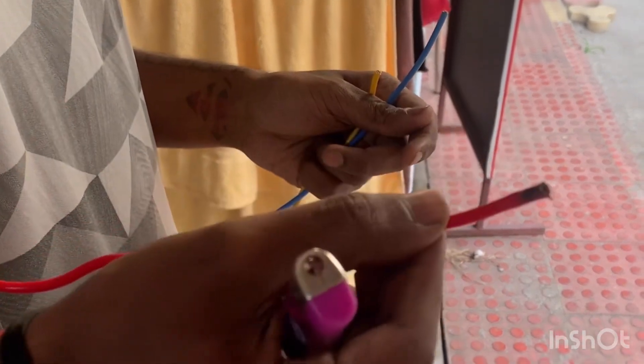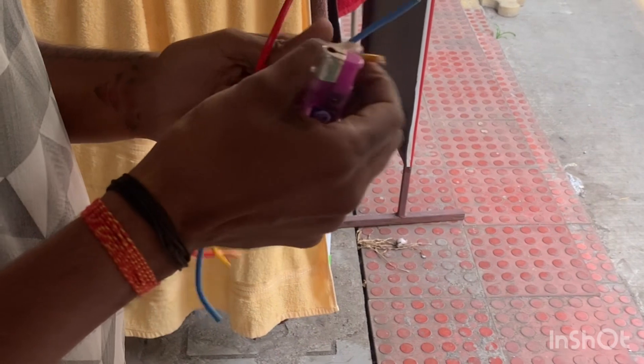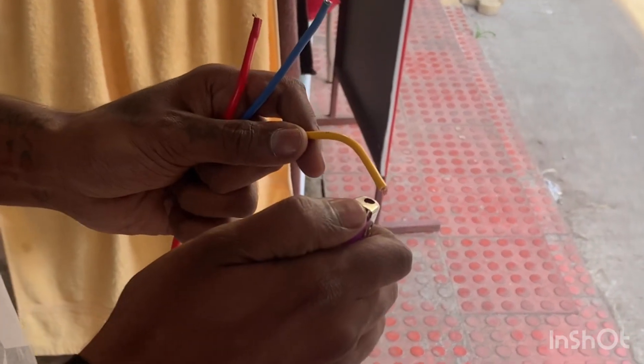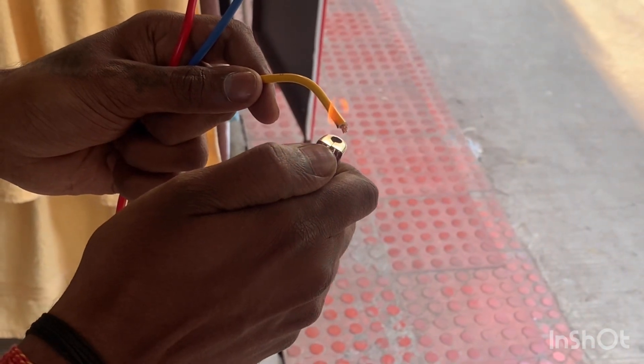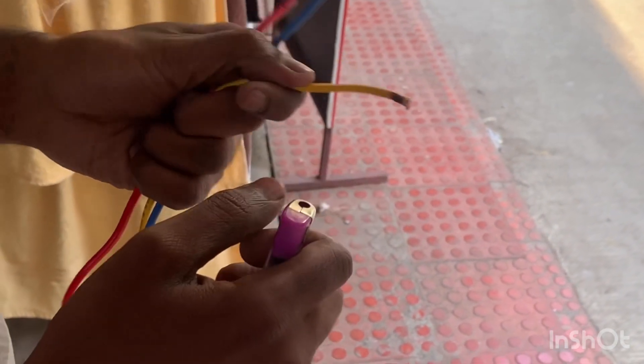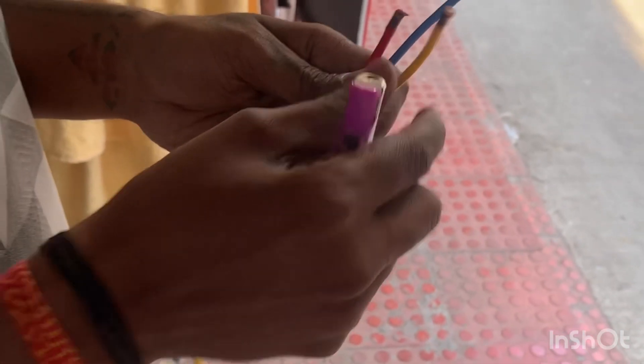The third quality is the Super X. This is the yellow one. I will put fire on the PVC and it also burns black. So when you buy a wire, you have to take a look at how good the quality is.